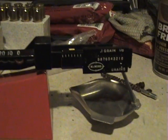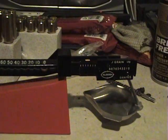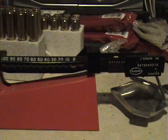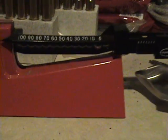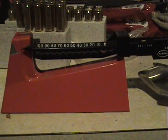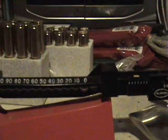Hello ladies and gents of the HPFF. We've had some questions and some confusion lately on reading the Lee Perfect Powder Scale. I just wanted to do a quick how-to on that to give you guys an idea, because the instructions in the book are kind of confusing, and as someone who's used this thing for years, it's really easy.